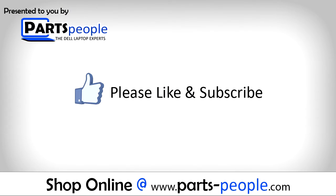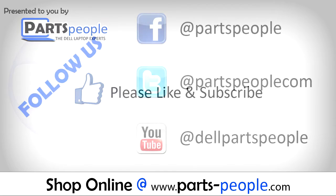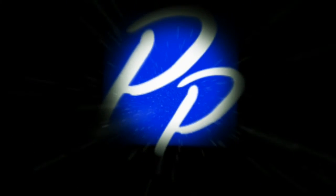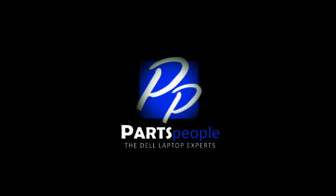If you enjoyed this tutorial, go ahead and like the video and subscribe to our YouTube channel. Check out PartsPeople.com where we have hundreds of tutorials and hundreds of thousands of parts. Thank you for using Parts People for your video tutorials.